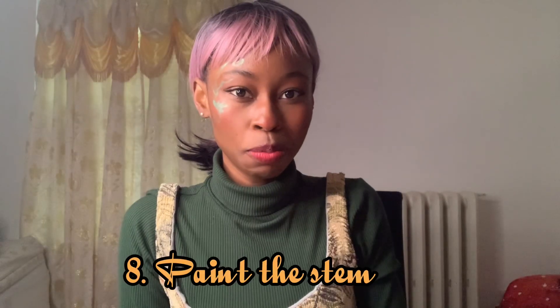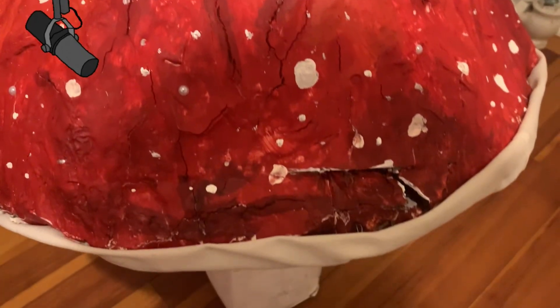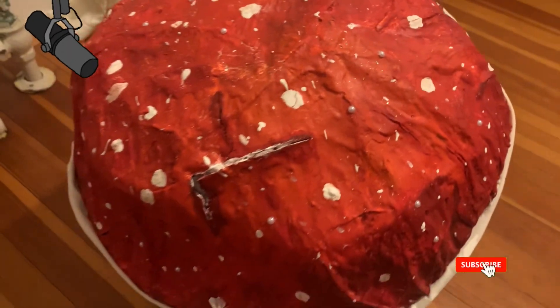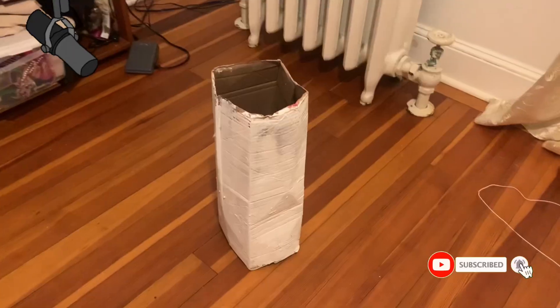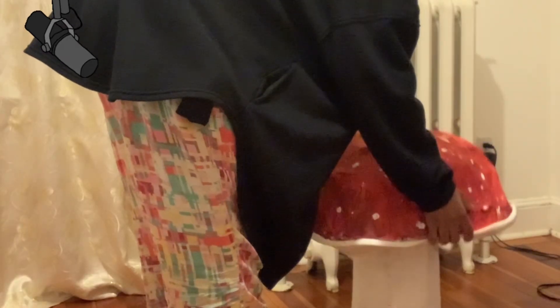Step eight: paint the stem. This is where you could create a stem for hanging it up. I had an extra box and I thought, let me use that. I painted it over and used that box as storage — I added all my old painting stuff inside and covered it with the hat. It was easy to put back, just one, two.